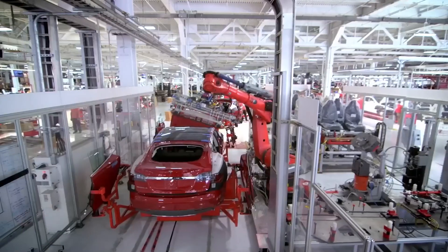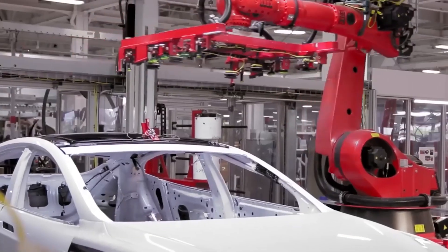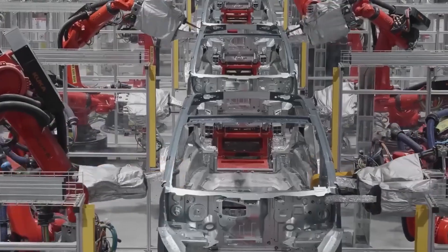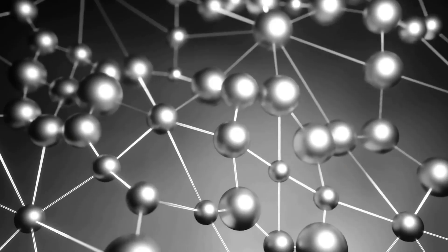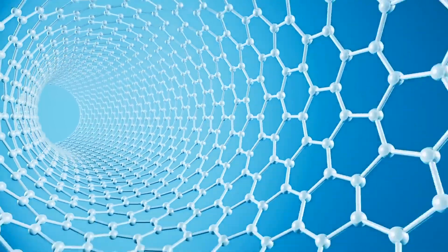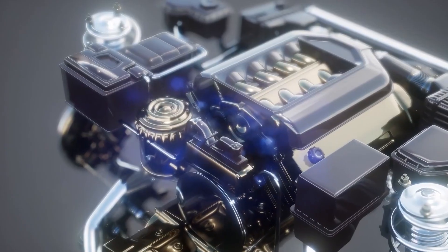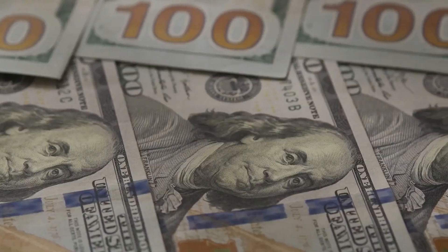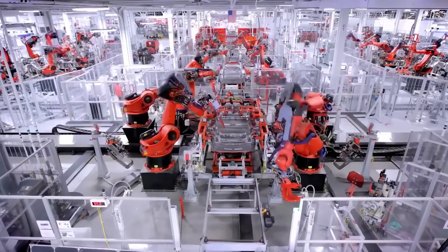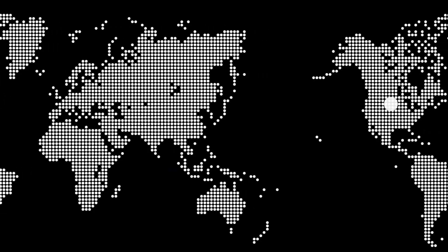You have to understand the old rules of EV manufacturing. For decades, if you wanted a powerful, efficient motor, you had no choice but to use expensive, exotic materials — rare earth elements like neodymium and terbium. These magnets are incredibly strong, but they come at a staggering cost, up to $300 a kilogram. That's why a single standard EV motor today can cost $3,000 before it even gets put in the car.